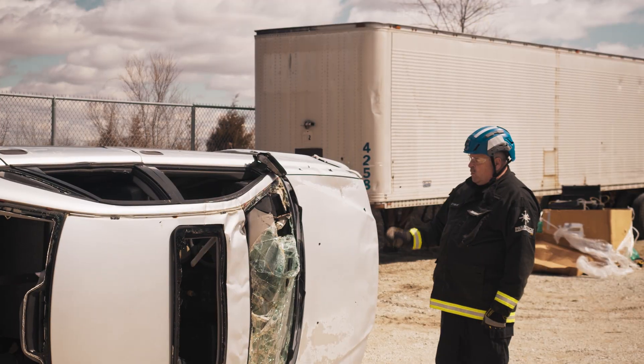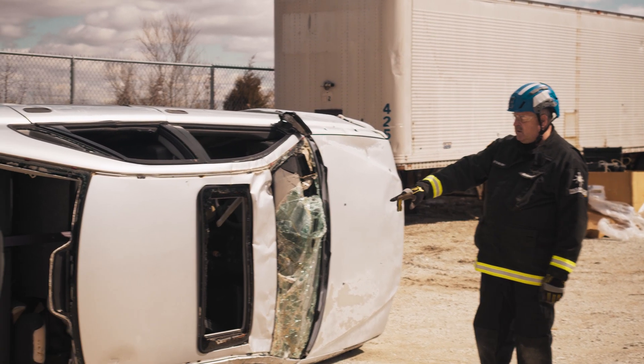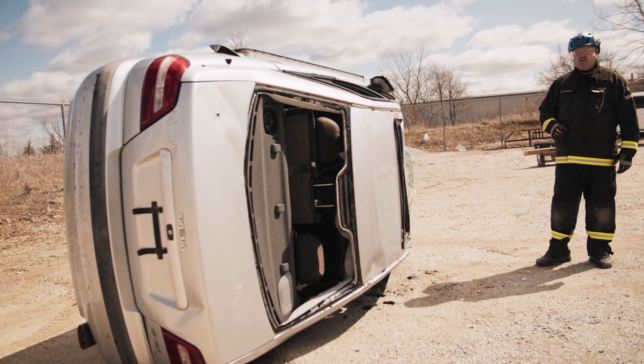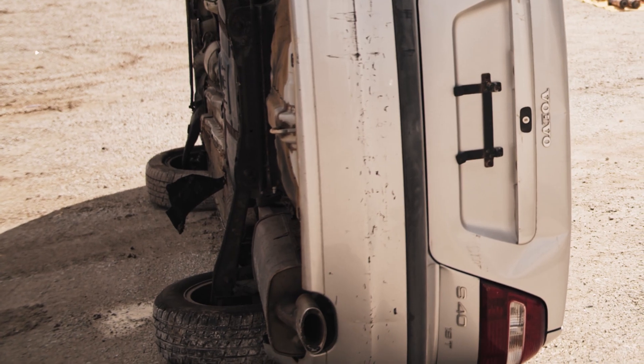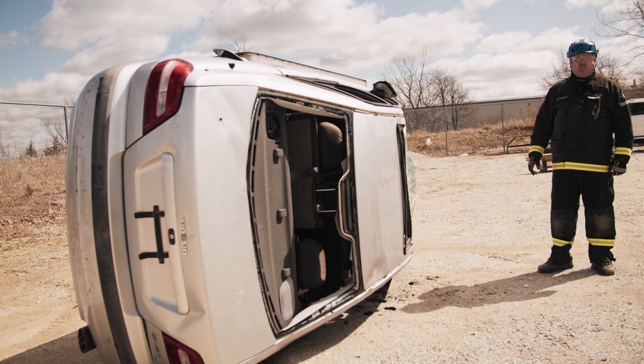You've got a vehicle on its side. We're going to come in first and put our primary stabilization in, which are going to be two wedges — one at the C-post, one at the A-post. Then we're going to come with the Acme Rescue Struts. We're going to put one up to the A-post in the front of the car, one on the opposite side on the wheel side of the car, and tighten them in. Then the Rescue Struts will become your primary stabilization.